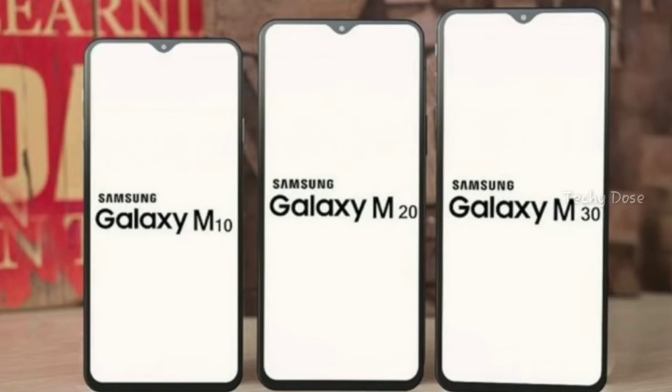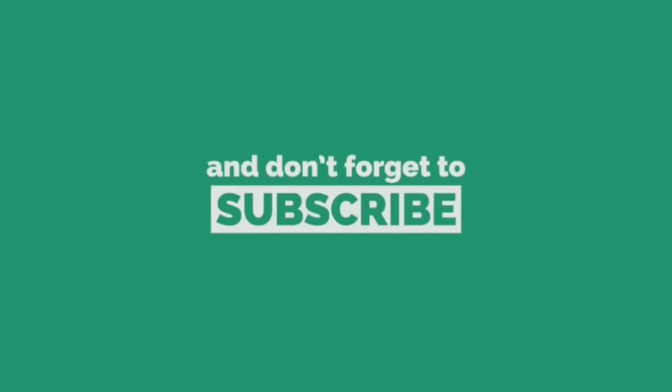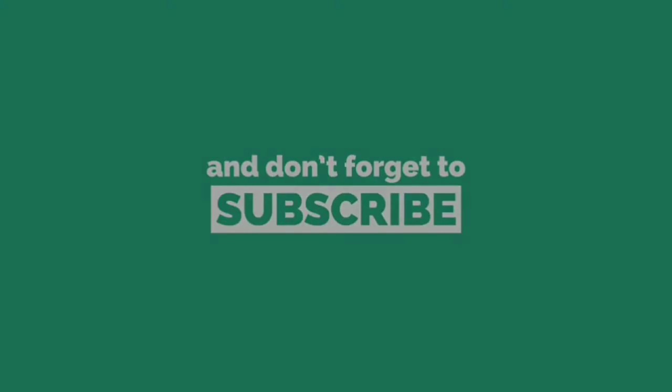So friends, are you excited for the Samsung Galaxy M10? What are your thoughts about this smartphone? Let me know in the comment section below. If you think I deserve credit for making this video, please tap the like button and don't forget to subscribe to my channel. Thanks for watching, friends — I'll catch you in the next video. Jai Hind!